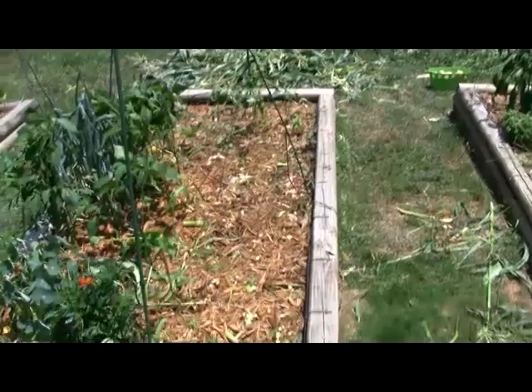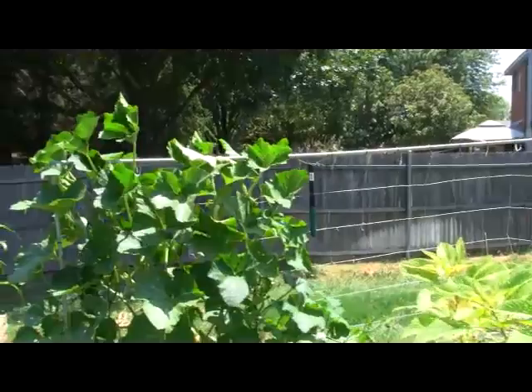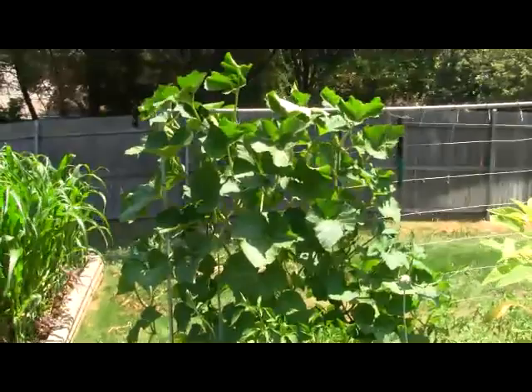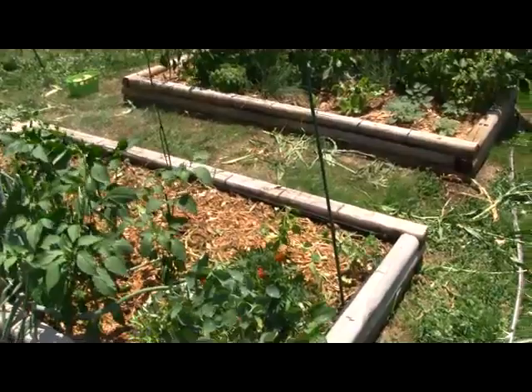I'll also leave a couple of spaces open for my next planting of vining squash. Over here, you'll see a beautiful stand of trombone zucchini squash. As much as it pains me to say it, this squash's days are numbered. I'm doing everything I can to protect it from squash vine borers, but they're a real problem around here. Eventually, this beautiful vine will succumb to the vine borers — when it does, I'll cut it down, and in its place I'll plant something else that's a short-season trellising crop like beans that'll go into our fall.